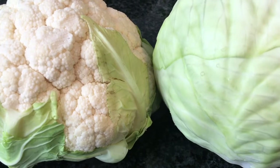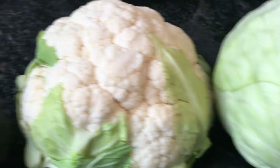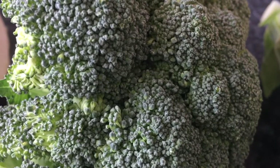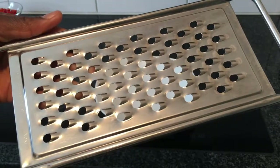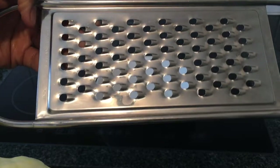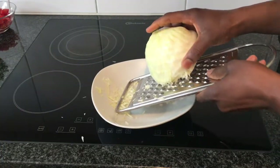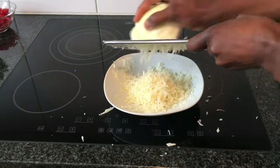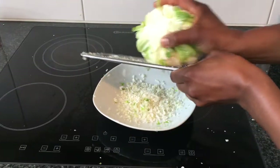The next step will be to grate the cauliflower and the cabbage, then slice the broccoli into small pieces. To grate the cabbage and the cauliflower, I recommend you use the grater with big holes. I will start with the cabbage, then I grate the cauliflower.